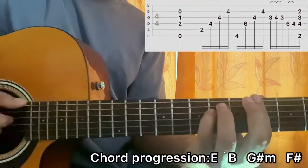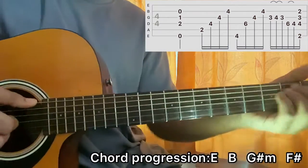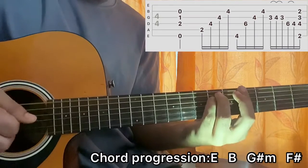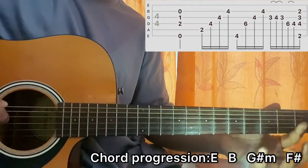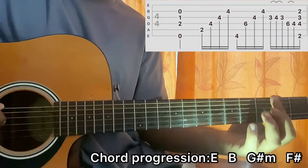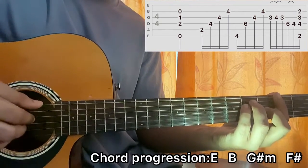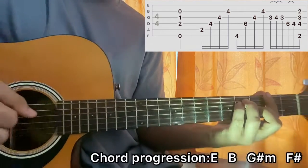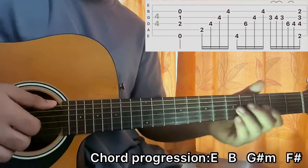After that, I go to the F sharp major chord. I bar the second fret completely, third fret on the G, and fourth fret on A and D. I pluck E, D, G, and B just like I did for the E major chord.